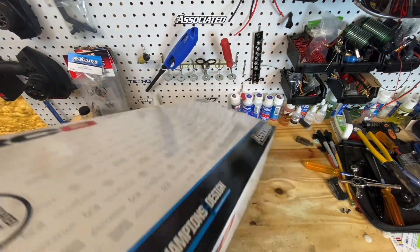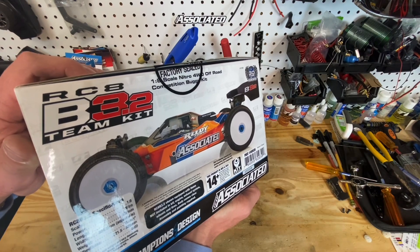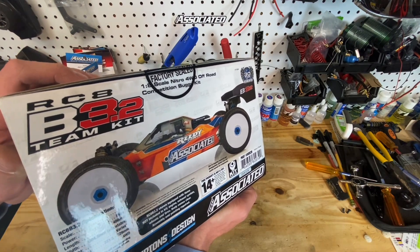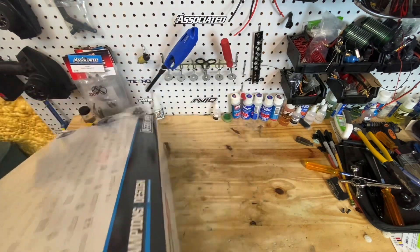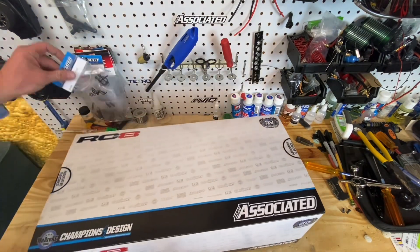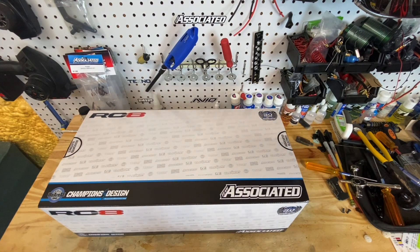I've never ran nitro in my entire life. I have no clue, guys, anything about nitro, but here we've got a kit, we're going to build it up, and I'm going to show you my journey of learning nitro and getting out there and running for 25-30 minutes.